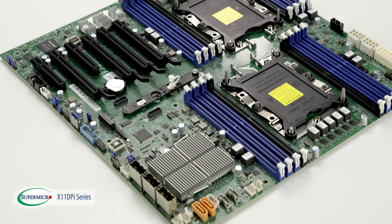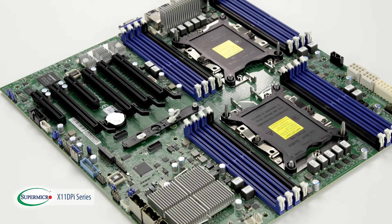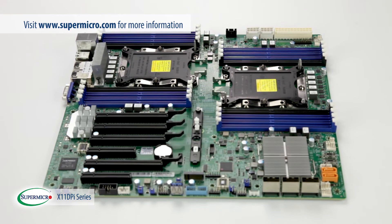With competitive pricing and incredible performance, the X11 DPI series motherboards are capable of servicing a wide variety of verticals as well as end users. For more information on this motherboard and other exciting products, please visit Supermicro.com.